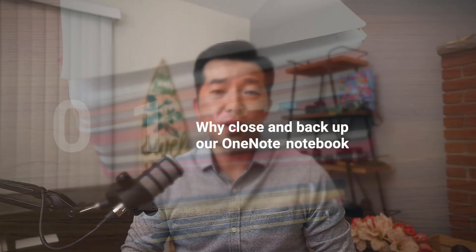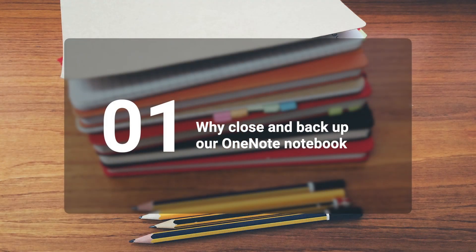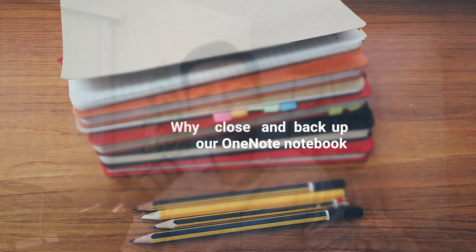When we have a physical notebook, we eventually run out of pages and it forces us to replace it with new. But with digital notebooks like OneNote, a single notebook can theoretically grow infinitely, only constrained by the size of our hard drive disk space. And if we leave our notebook to grow unchecked, it can cause some issues. For one, it becomes difficult and slow to find our notes — naturally, if we have to scan through more notes, the search will take longer.